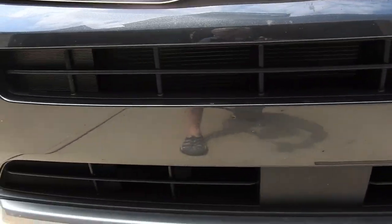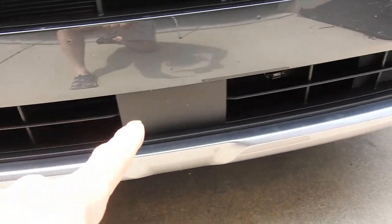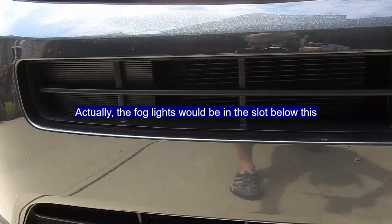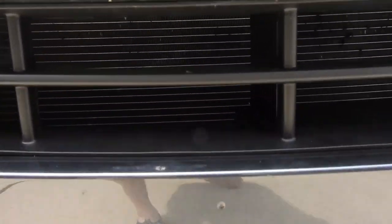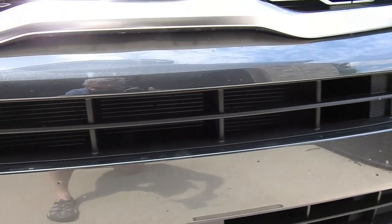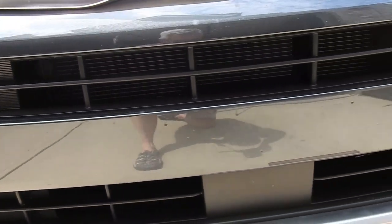Right down here is where the problem is — this vent here, and the ones on the bottom. Because this is an EX trim, it does not have the fog light there. The problem is that it goes right into the radiator and the AC condensers. There's lots of knowledge online that one rock gets through there.